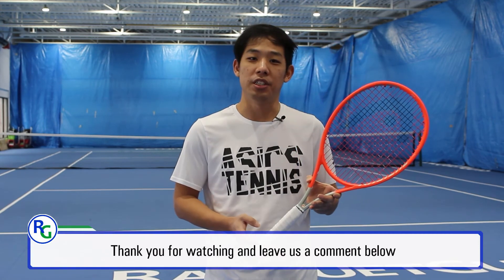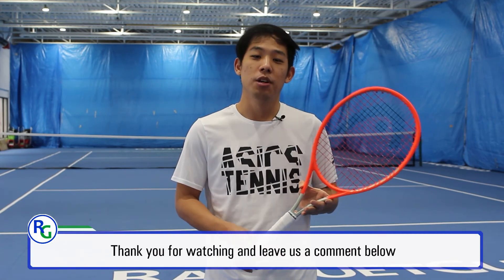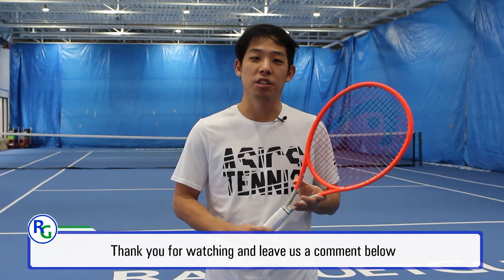Thank you for watching. If you have any questions about the products, or if there are any products you would like to see in the future, please leave us a comment in the section below. See you next time! Bye!